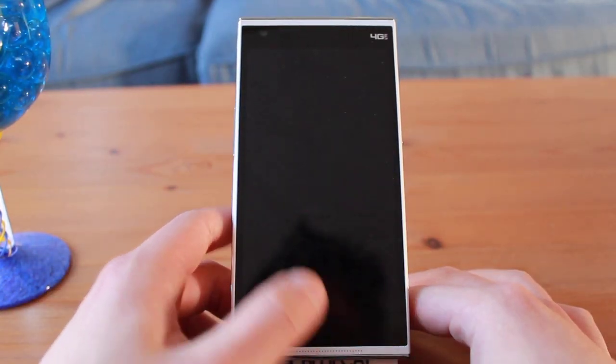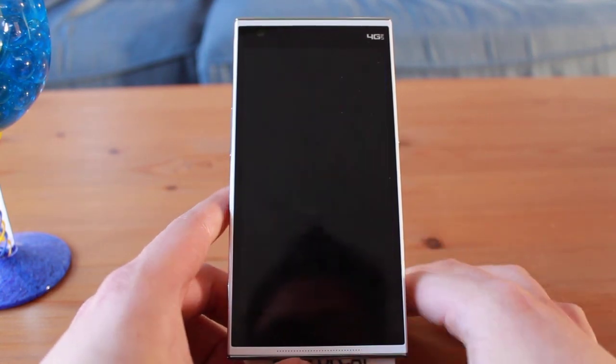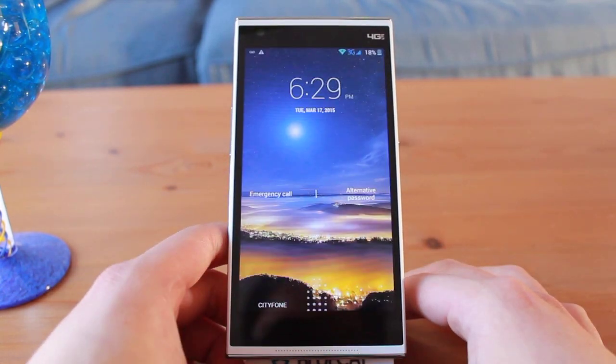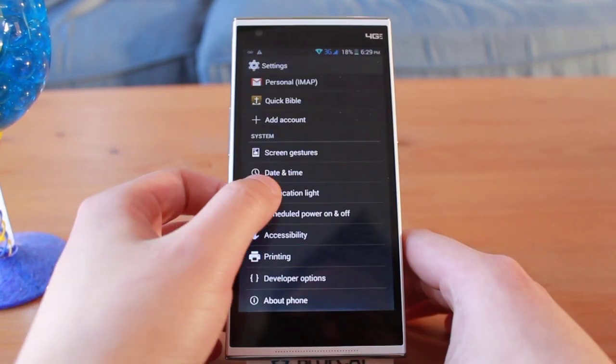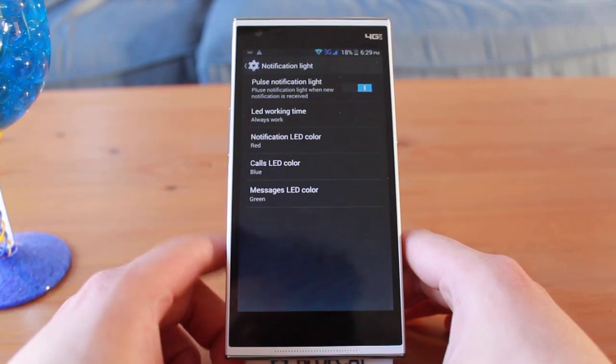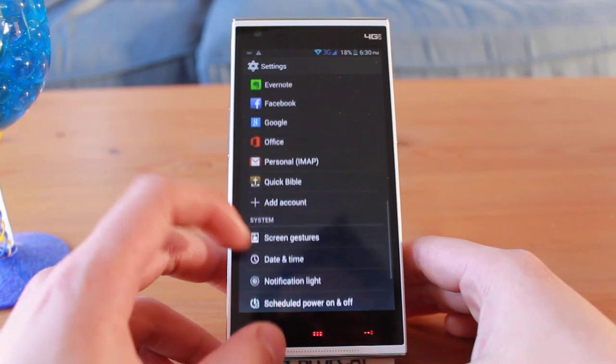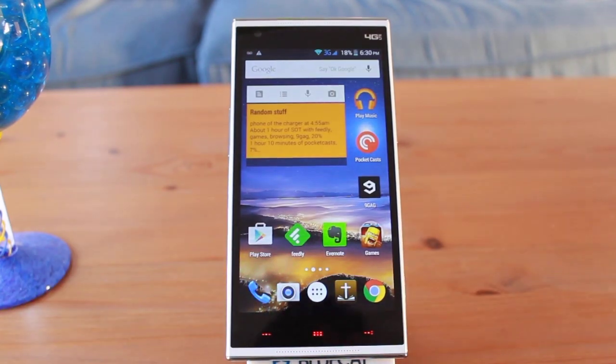It also includes smart gestures, allowing users to wake the phone by double tapping on the screen, drawing a letter on the screen to immediately turn it on and launch an app. It also includes very basic notification control in the settings — you can change the notification light to five different colors and edit the settings for basic notifications like calls, SMS, and the calendar.